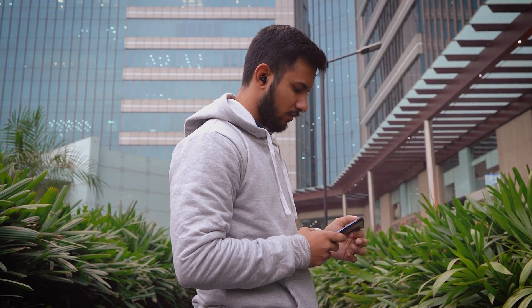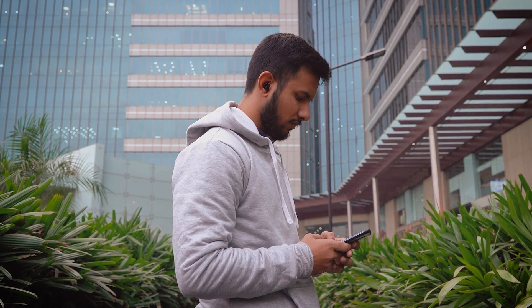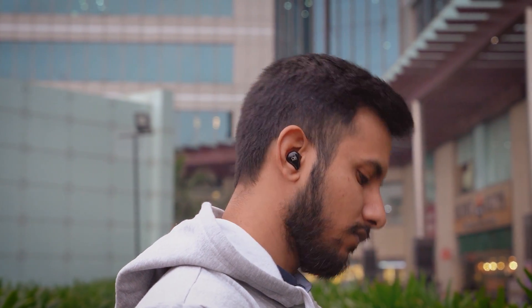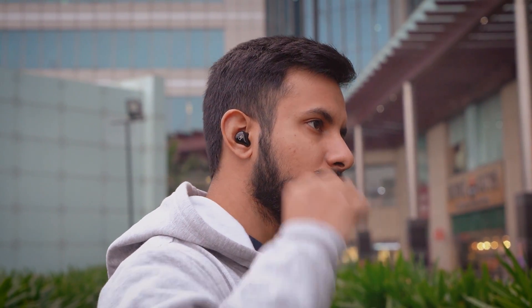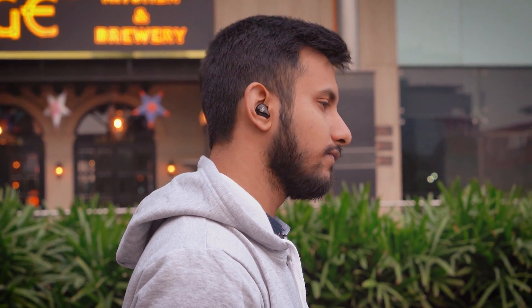Also, like most truly wireless earbuds, these don't come with controls for changing the volume, so you'll have to do that from your phone. These pebble-shaped pods fit really nicely in the ears — they take the shape of the ear and are designed to sit comfortably. The passive noise isolation is really, really good by default. And even if you move around a lot, it's not going to fall out of your ears.